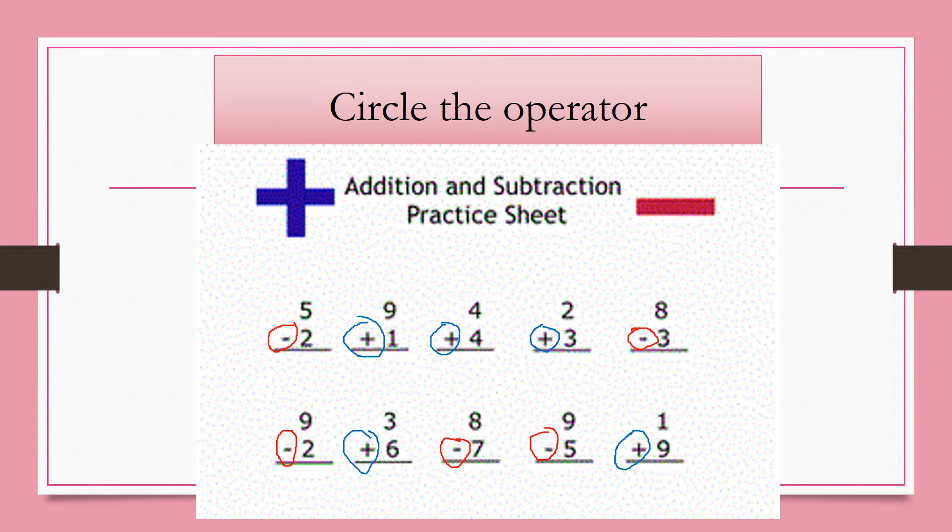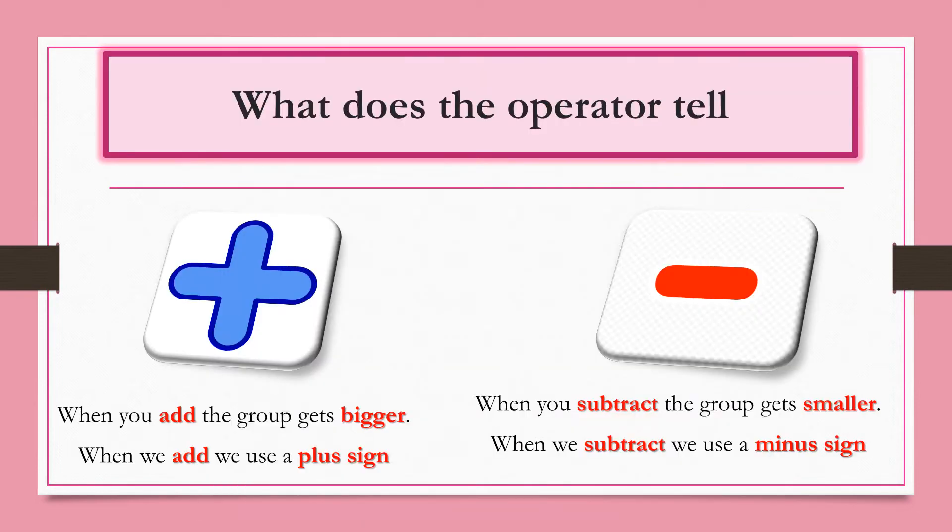The second thing to consider is what does the operator tell you to do? Our operators are the plus and minus signs. The plus sign tells you to add. When we add, the group gets bigger — we put groups together to find how many in all. Use the plus sign and put them together to find the sum, which tells how many in all.